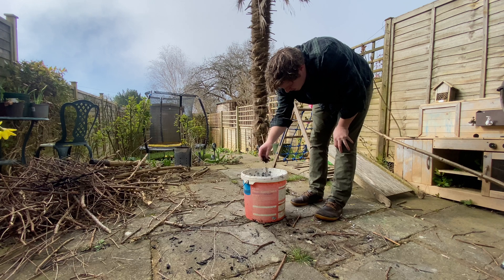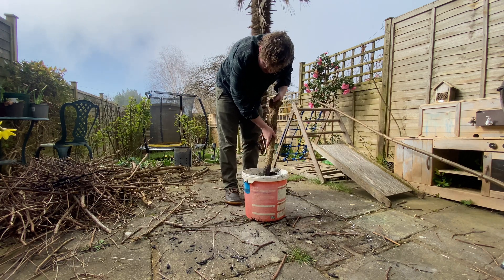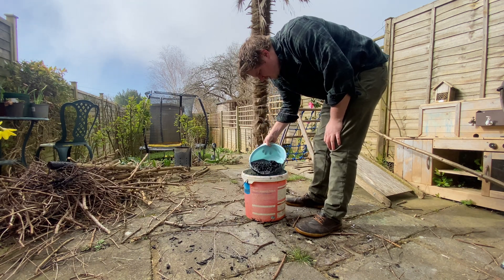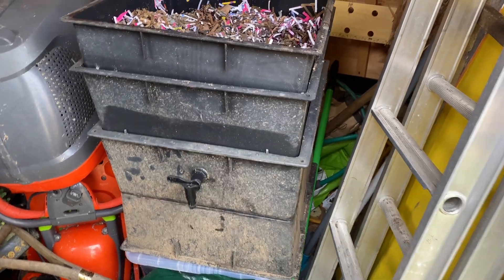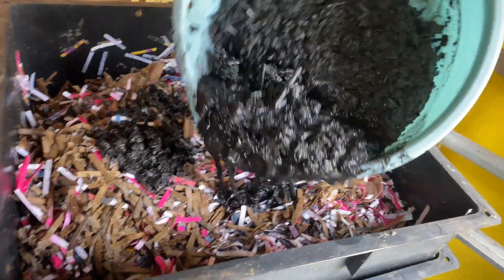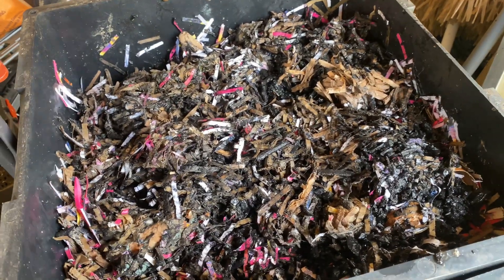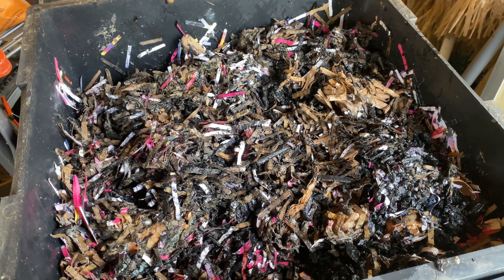Next I'm adding some compost. This is going to add the bacteria, and off camera I've also added urine. I'm going to take some of this over to my worm farm — this is one of the best ways to inoculate your biochar. The worms have loads of bacteria in their stomachs, so when they digest it, it's going to help them digest their food and it's going to absorb all those nutrients and bacteria. It'll also stop any smells.